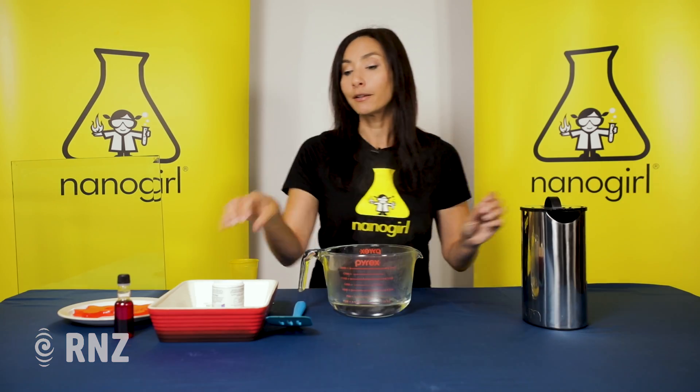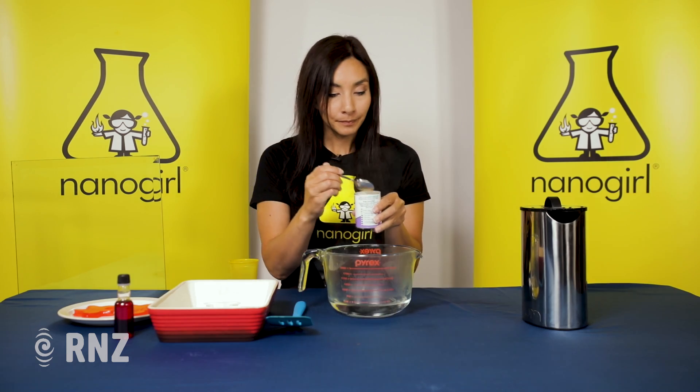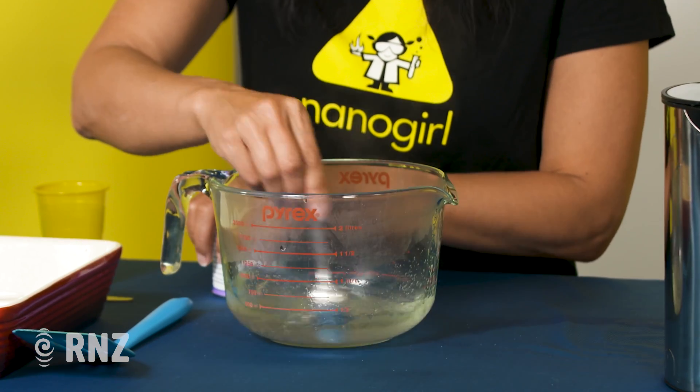Next you're going to stir in 15 grams of gelatin powder, and you're just going to keep stirring until it all dissolves.